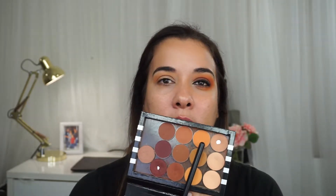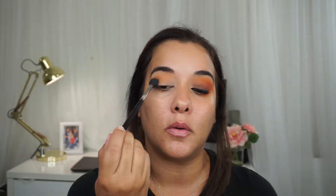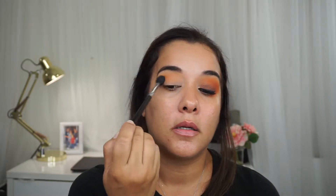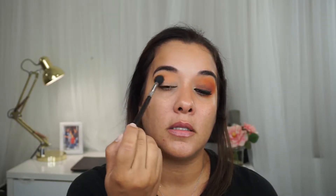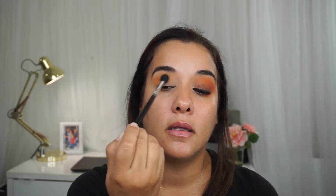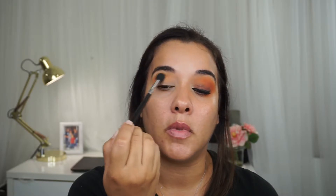The next eyeshadow I'm using is Early Bird, which is this one right here, also by Makeup Geek. I'm going to continue using the Sigma E40 tapered blending brush for this application. I'm going to do the exact same thing, just keep it a little bit lower. I'm going to bring it in three quarters of the way, not all the way in. Just blend that right into the crease, right into the socket. If you want to feel your socket, put your head a little bit back — where the brush fits right there, that's your socket. That's where I'm applying Early Bird.